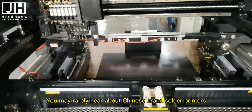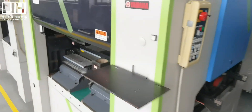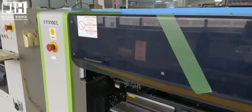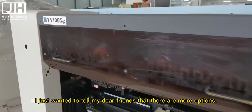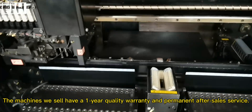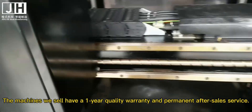You may rarely hear about Chinese brand solder printers. I just wanted to tell my dear friends that there are more options. The machines we sell have a quality warranty and permanent after-sales service.